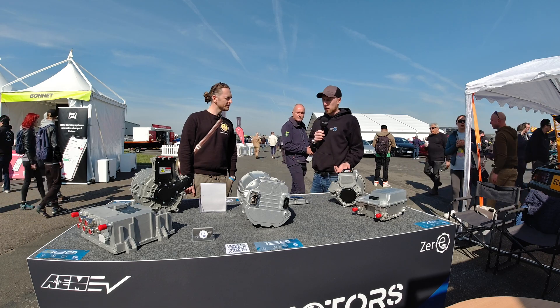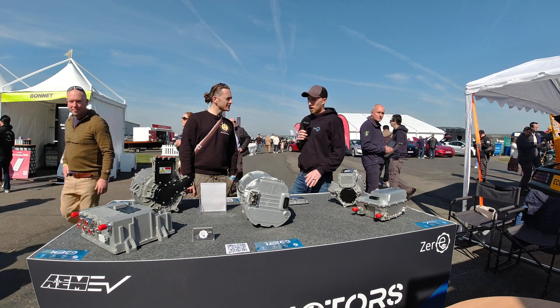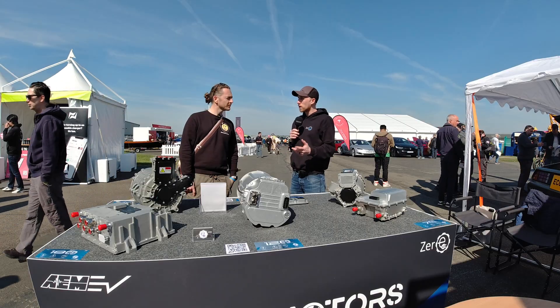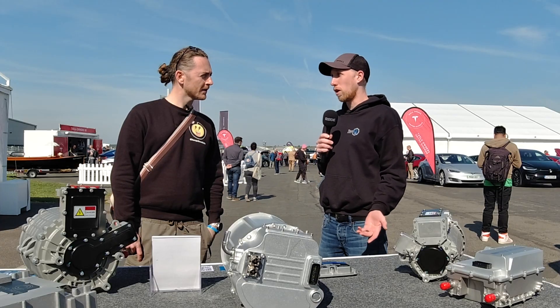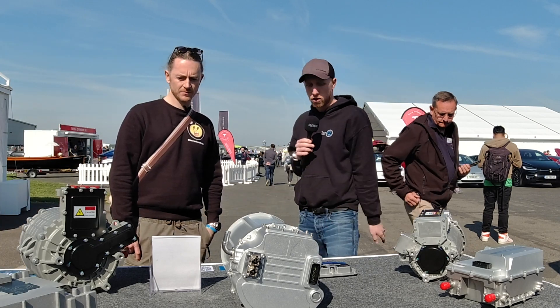They're also releasing gearboxes for these motors - a transaxle gearbox for the small one and prop drive gearboxes for the other two. The gearboxes are about £1,600 and they're helical, so they run really silent. They'll do two ratios: 2:1 and 1.75:1. These gearboxes also fit with the Hyper 9, since the faces match up on both types.